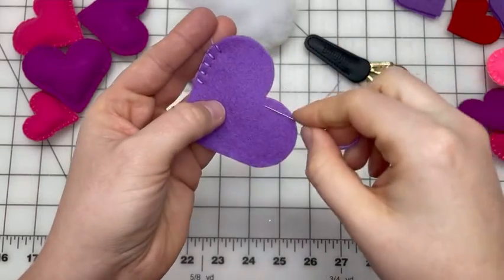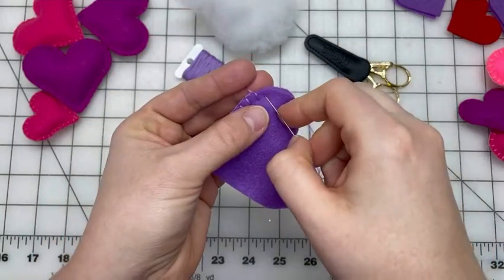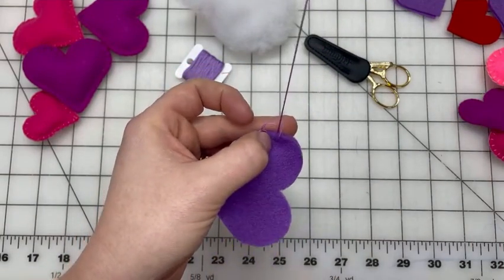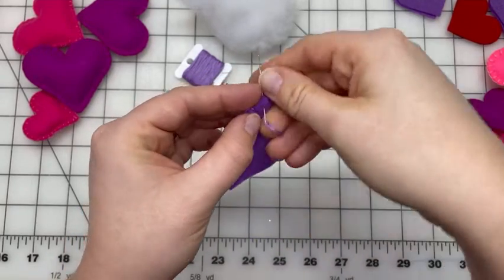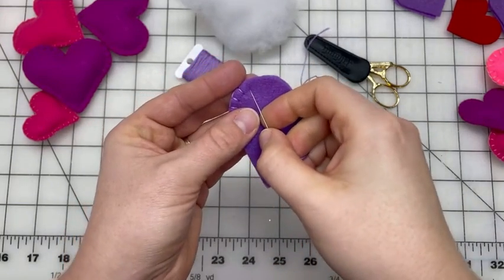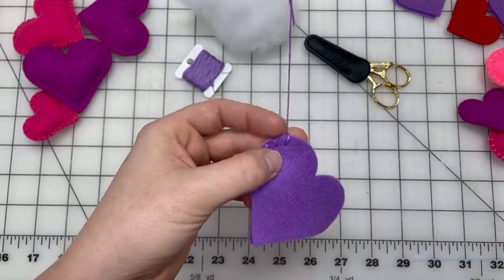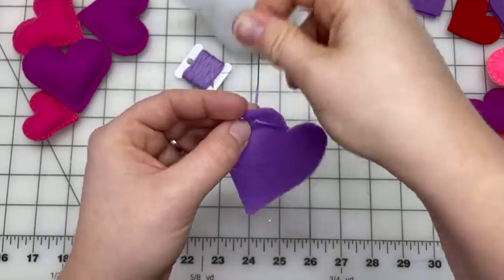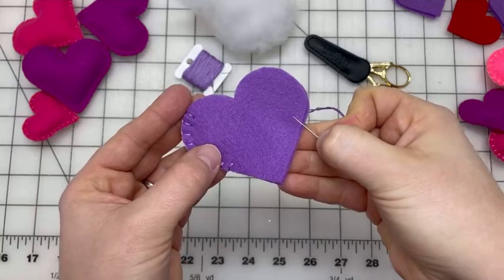It can be hard to get the stuffing or polyfill all the way into the top of the heart from a tiny hole, so it's easier to add stuffing as we go. I'm going to stitch around a little bit more and then meet up at the other side.